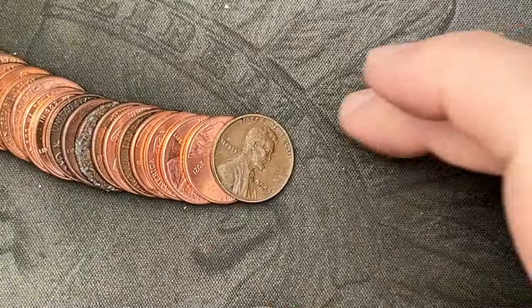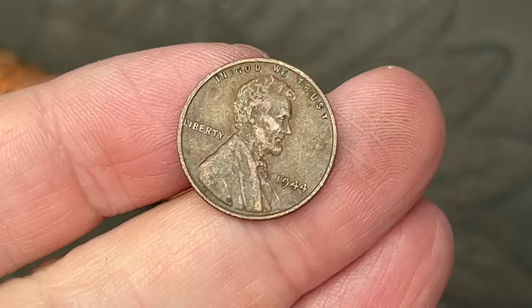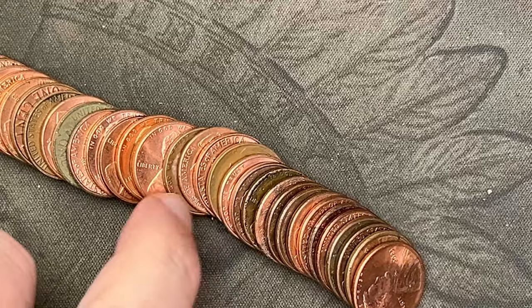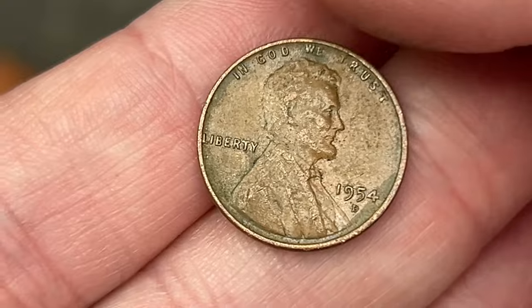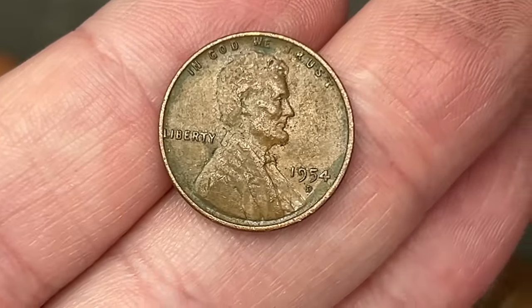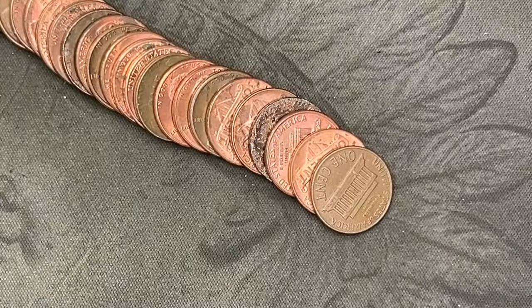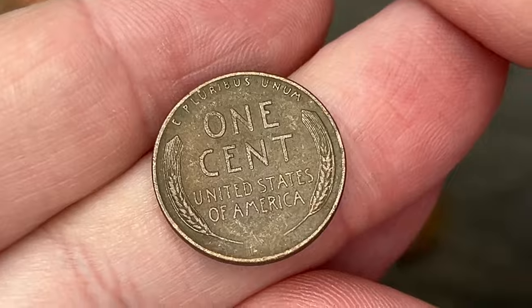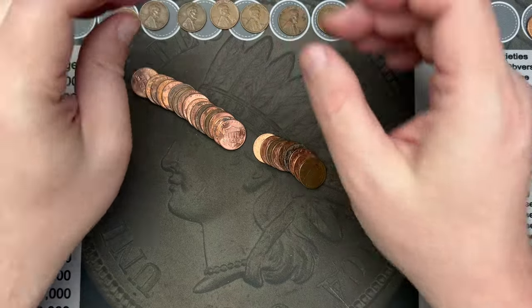We made it to roll 15 and we've got another wheat cent — 1944, Philadelphia. That's another wheat cent. On roll 17 it looks like we got another wheat cent: a 1954 out of Denver. Nice, another wheat cent to add to the stack. We're on roll 22 and as I was going through I noticed a wheat cent — let's take a look and see what date that is: 1951. A 1951 wheat cent, nice.